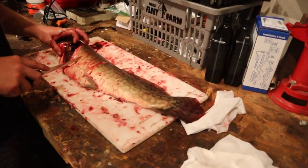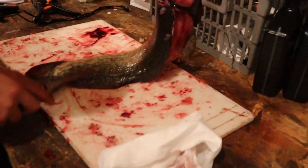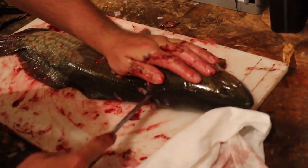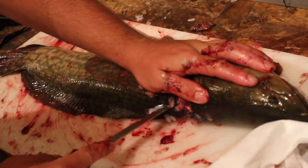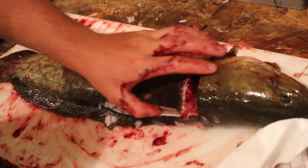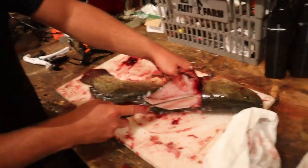On the other side, clip them, stick your knife in there, work down the spine, and separate the meat from the ribs.